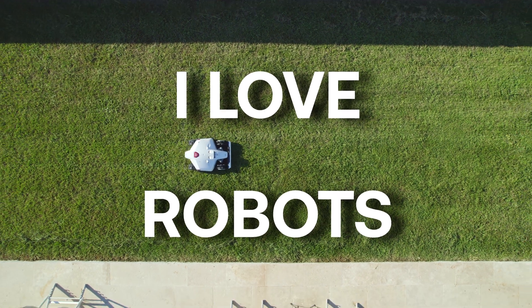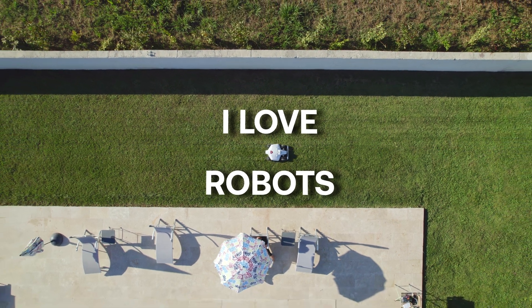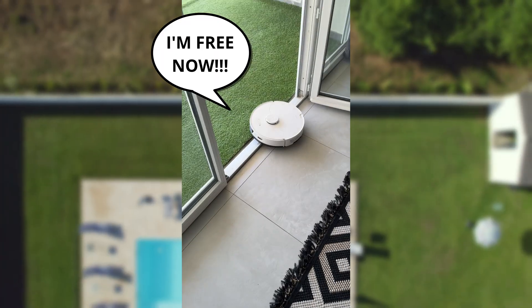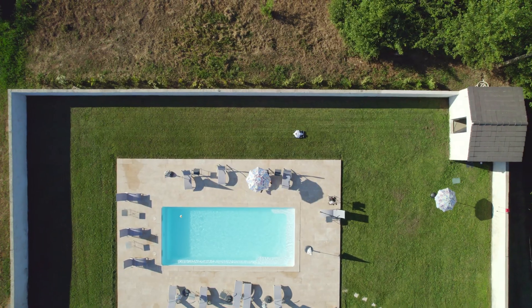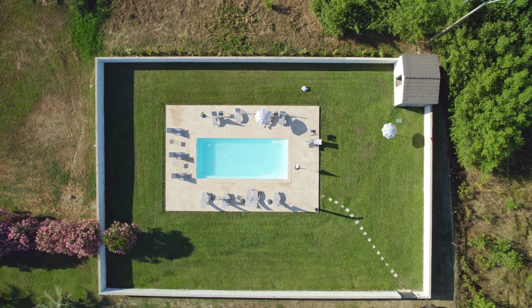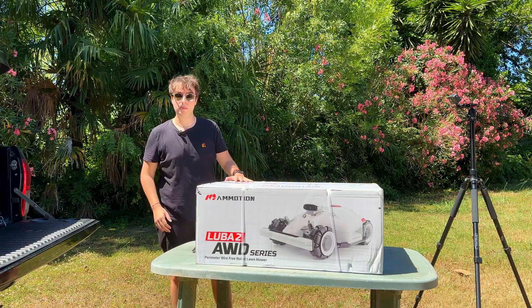I love robots, but with every new technology on the market, patience is key to not be disappointed by any immature product. If robot vacuums were very expensive and impractical a few years ago, today they are a must-have in any household. Robot mowers make no exception to this rule. Today we are closer than ever to the golden age of smart mowing, especially with the robot we're reviewing today, the Luba from Mamotion.